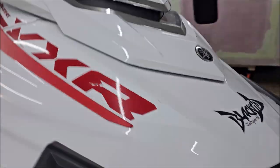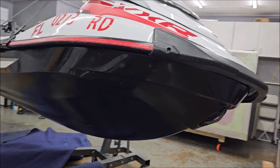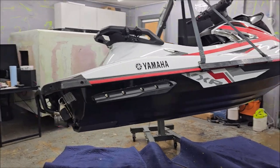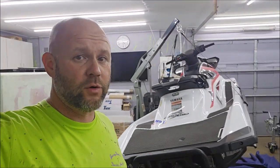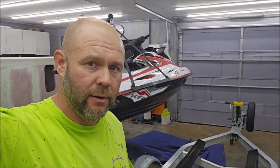This Yamaha VXR Super Slick 2000 job is done. Now it needs to hang for a bit and cure up, then I'll put it back on the trailer and my client can come pick it up. I appreciate each and every one of you for taking the time to listen. If you need detailing products, check out DetailJuice.com. If you've got questions or you'd like to book an appointment, call 813-846-4406. My shop is in Holiday, Florida.